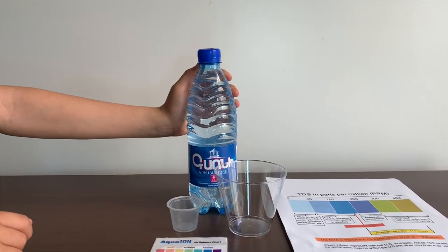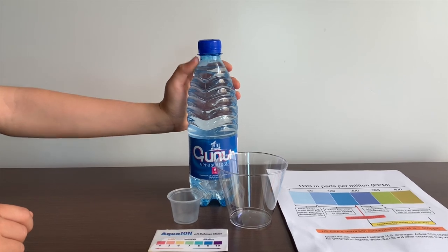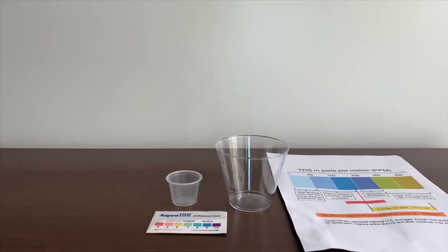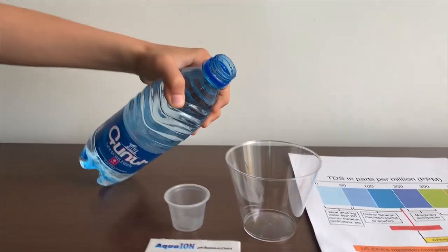This is Garnini's natural spring water. We got it from Armenia. Let's test the pH and TDS levels. Let's pour some water in.